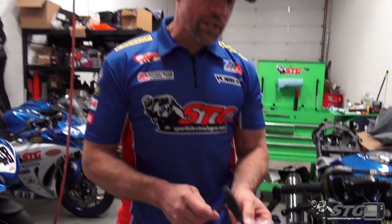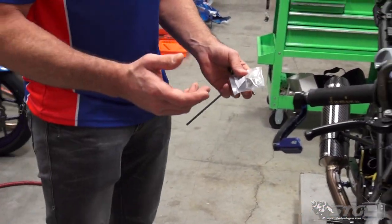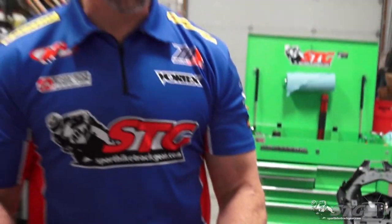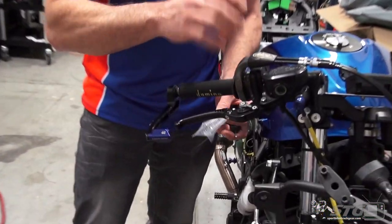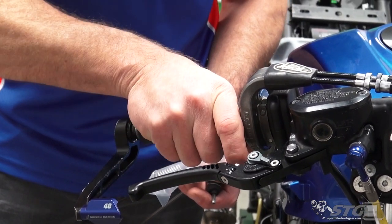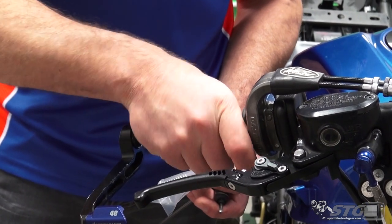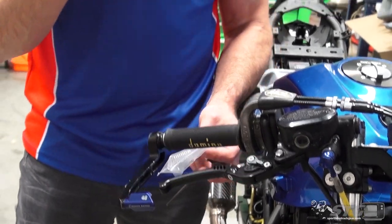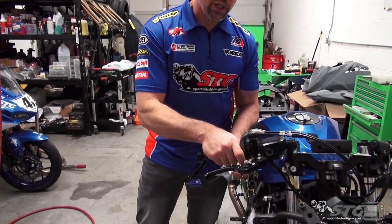Let's first talk about the reason that we're doing this. We already have the Motion Pro Revolver 2 Quick Turn Throttle installed on Max's Ninja 400. We have a large cam in this bike, so you can see this is closed, this is wide open — it's a very small movement. This is a big advantage when you're racing or doing track days, because it changes the amount that you have to move your wrist in order to get to wide-open throttle.